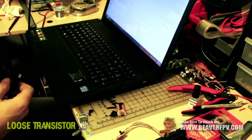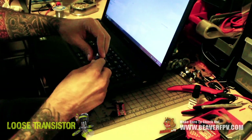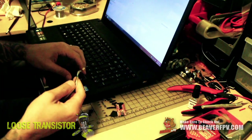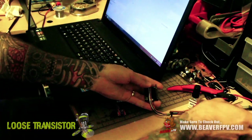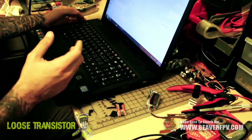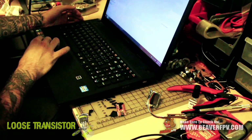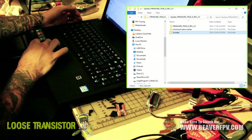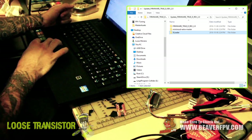Let's get cracking on the actual flash. First, connect your USB to the FTDI, then connect the FTDI to the shield and leave it aside for a sec. When you download the zip file from Furious FPV, extract it to your desktop or somewhere easy to find. Inside the firmware 2D folder there are two folders — you want the one that says 'Update Firmware 2D Rev 2.0', and inside that there are three more folders.